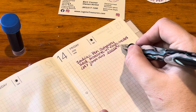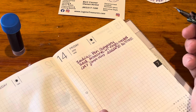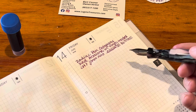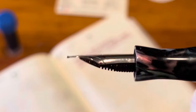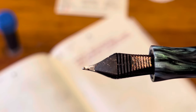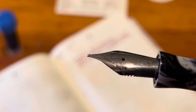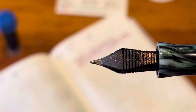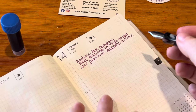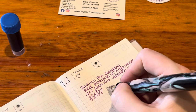It does have a little bit of scratchiness going to the left. I've had some Twisbis that are like that right out of the box and I've found that over time they do smooth out. I don't see anything obviously wrong with the tine alignment, though I'm not sure I'd be able to see it even with magnification. I'm going to write with it for a while and hopefully it smooths out — if not, I'll try some micromesh.